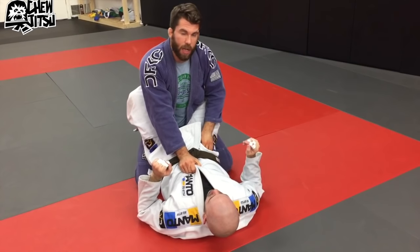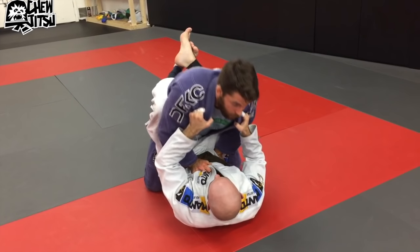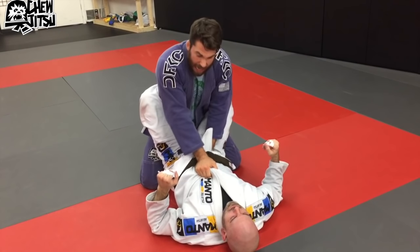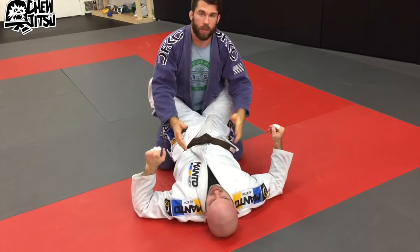You've got the grips you need, you're pushing down. Now here's the second mistake I see guys make all the time: they rock forward as they're putting their knee in place. We know that our knee has to slide behind the guy's butt. But guys, when they get here, they're like, I've got the grips — they sit forward, boom, and then they get rolled. You don't want that to happen.